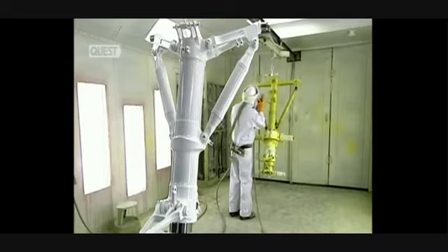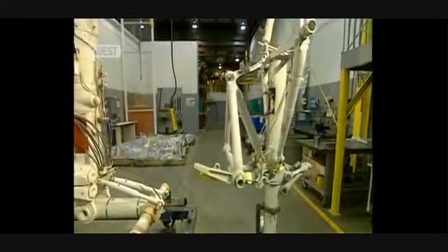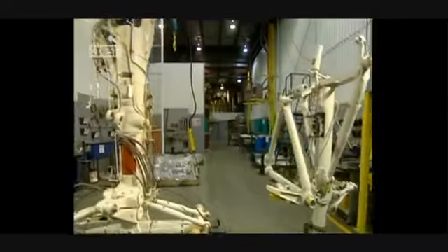It takes six to eight months to make new landing gear, and between six to eight weeks to recondition a used one.